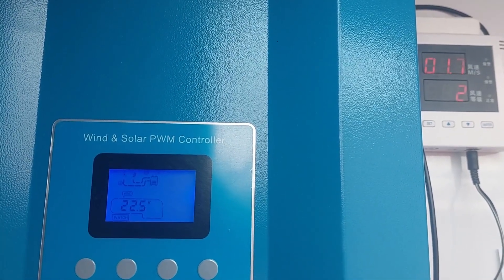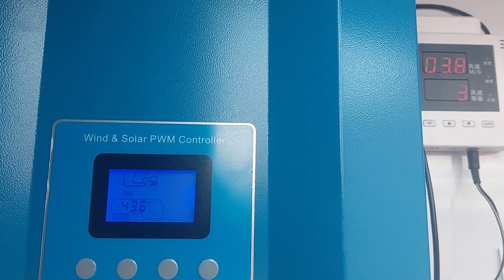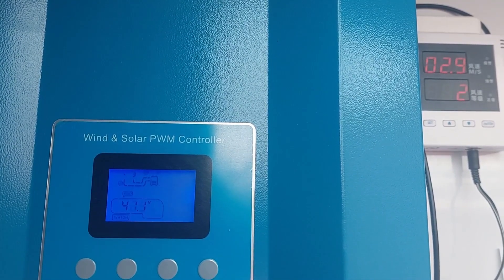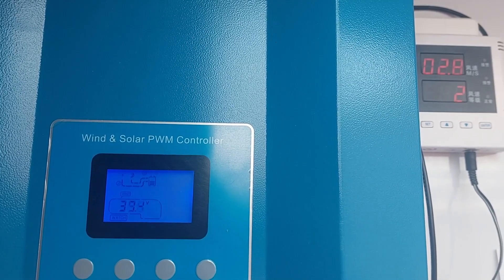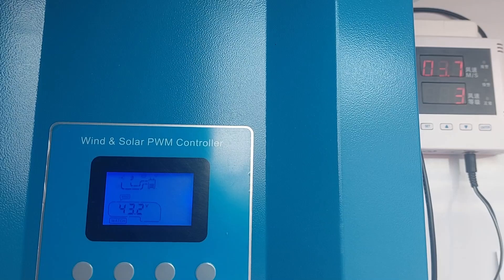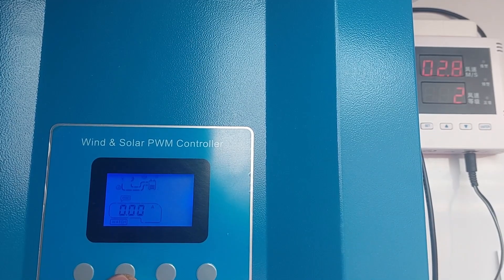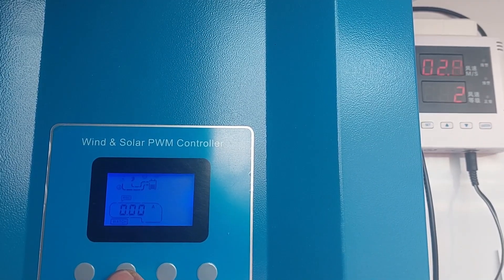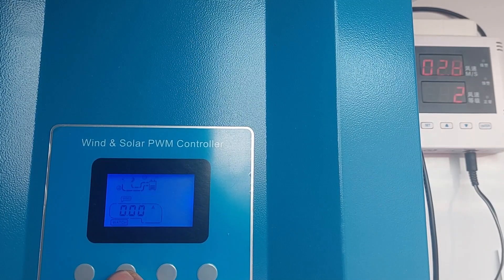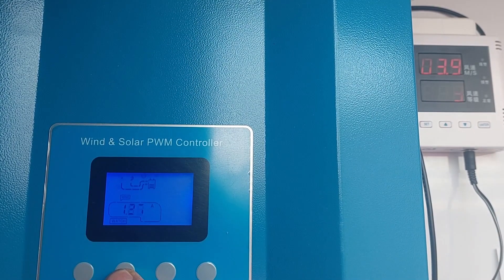I'm quite happy with that charge controller — it's a much better result than on the grid inverter. Yeah, we've got charging now — not much, but always something. Yep, one amp.